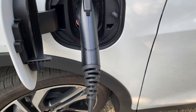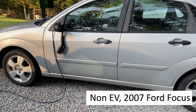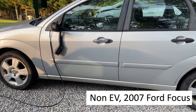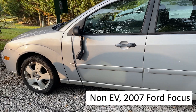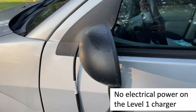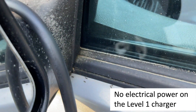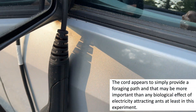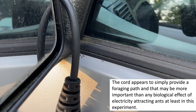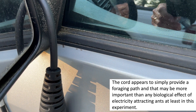With no electric power on the cord, they're still coming up the cord going up to the car. Must be something else they like about it. To test how much just the cord with no electricity matters, I draped this level one charging cord over the mirror of an old 2007 Ford Focus — obviously not electric. It sat there overnight and you can see there are ants all over it. So ants are naturally foraging and they're all over the car. It's looking like the cord simply providing a path to somewhere different is the more important factor, rather than electricity going through it.